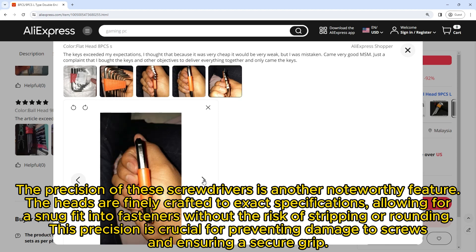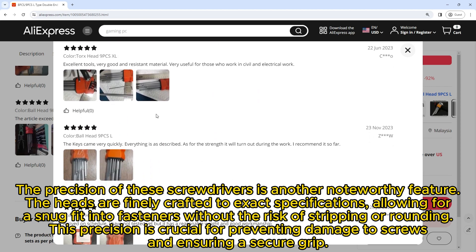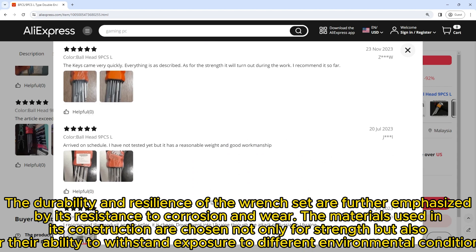The precision of these screwdrivers is another noteworthy feature. The heads are finely crafted to exact specifications, allowing for a snug fit into fasteners without the risk of stripping or rounding. This precision is crucial for preventing damage to screws and ensuring a secure grip.